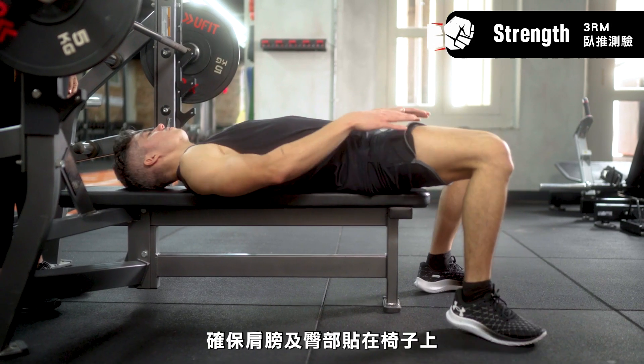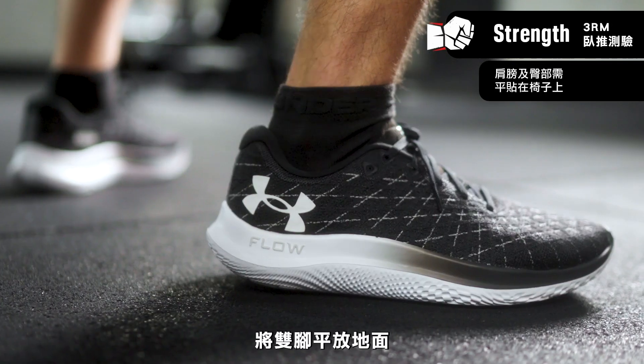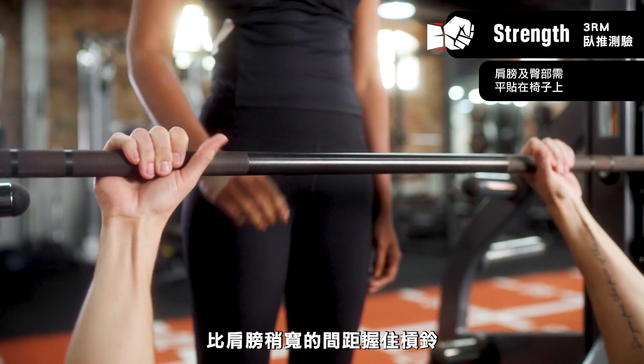Lie flat on the bench, make sure that both buttocks and shoulders are touching the bench. Have both feet flat on the ground. Grab the bar just slightly wider than shoulder width.